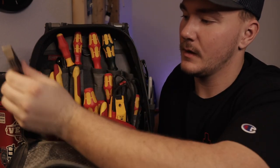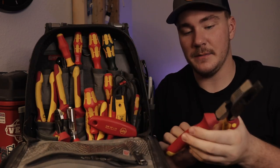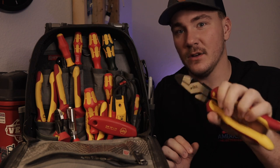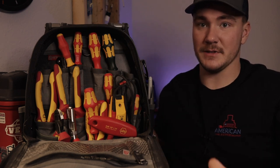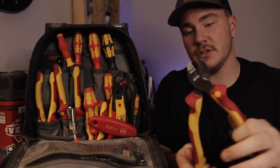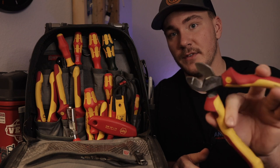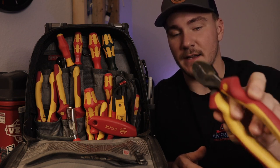Right here we have lineman's pliers. These things are great — I don't like them as much as the Knipex, but I did buy a set of them and this was the perfect setup to use them. Also these shears — these things are actually fantastic. They are the Weha insulated shears.